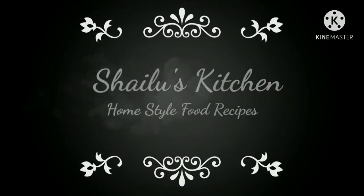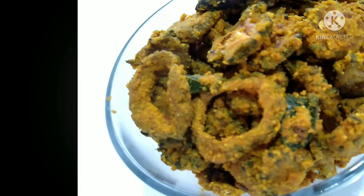Hello friends, welcome to Shell's Kitchen. I'm going to show you the Aroge Manoray's Peaches.